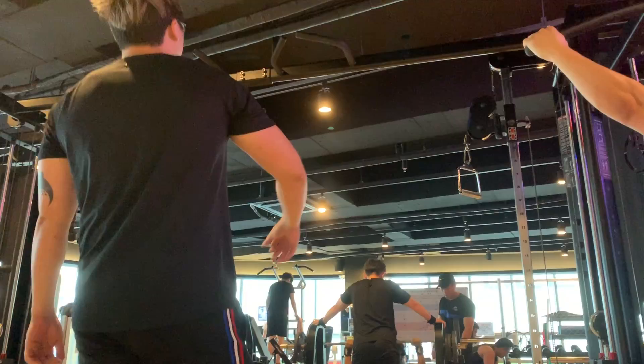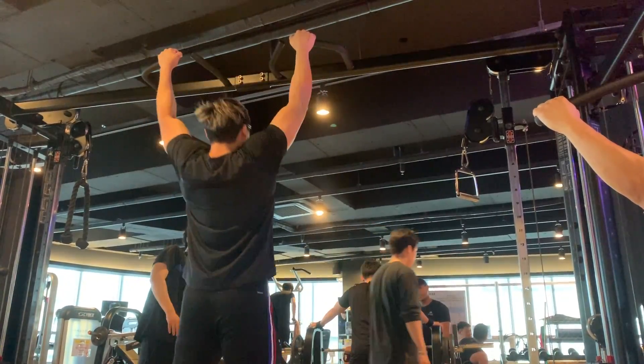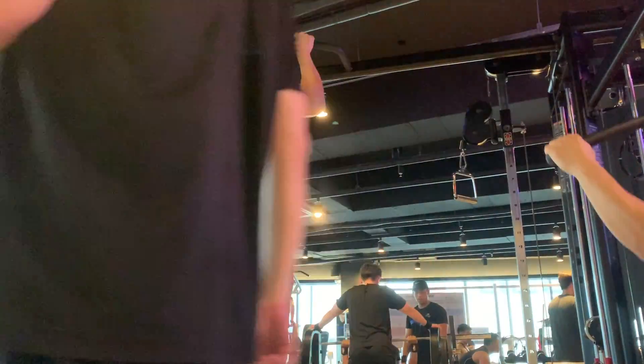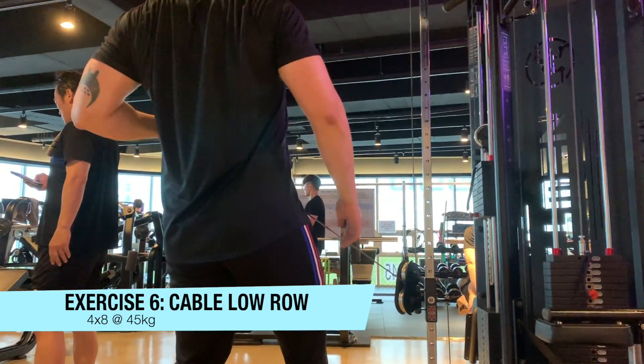I forgot to mention pull-ups — I did a 5x5 bodyweight, and this time I did pull-ups instead of chin-ups. Surprisingly I moved pretty fast and explosively and managed to get the full 5x5, which is pretty nice. I'm not going all the way down to a dead hang — it's cheating in a way, and I fully understand that — but I want to keep tension on my lats to build explosive force. When I transition more into bodybuilding I'll use the full range of motion, but for now this is how I like to do it.